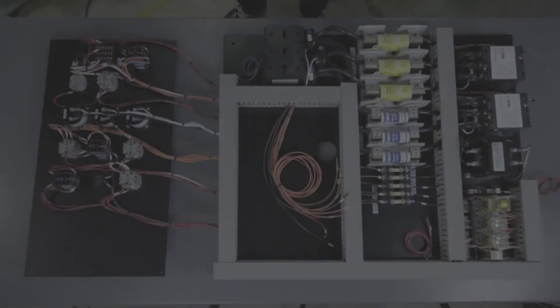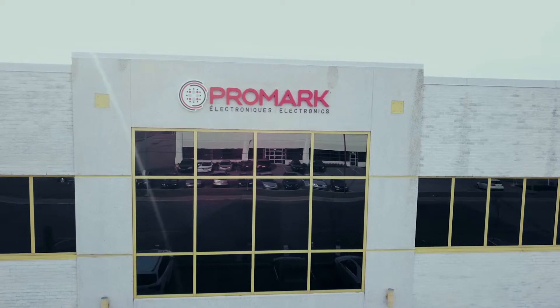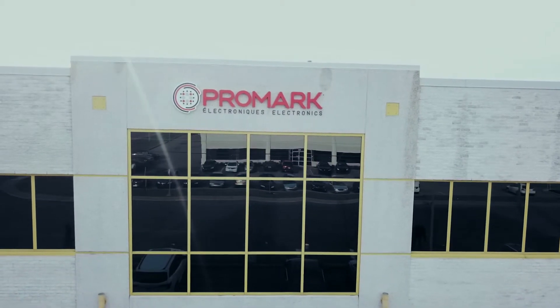This control panel is mounted on the exterior of the unit in order to be the interface with the operator. Promark was the right fit for this customer because we were able to take part of their sub-assembly process, integrate it here, and do a full turnkey build for them in a very short amount of time.